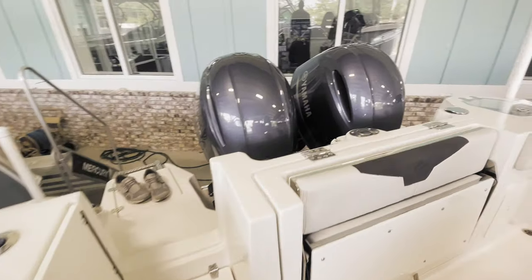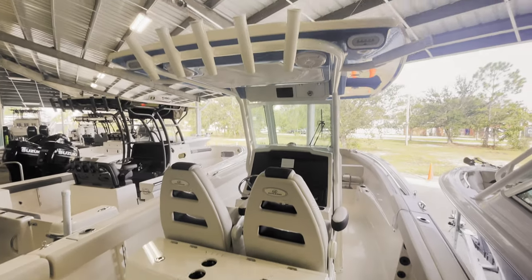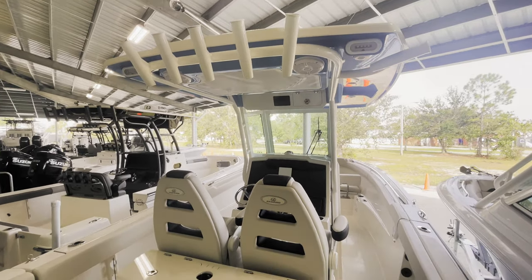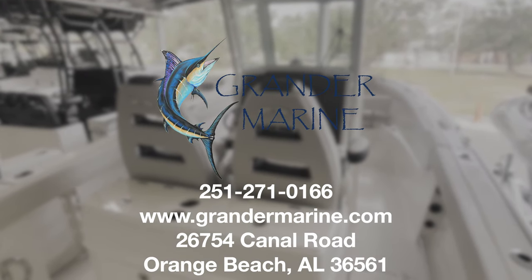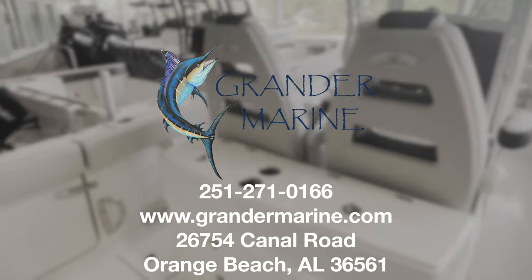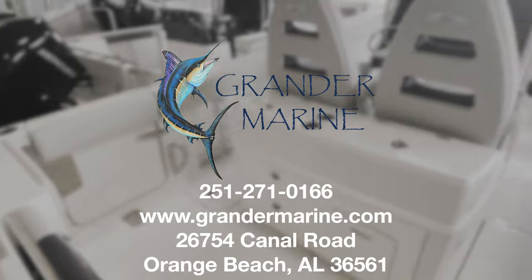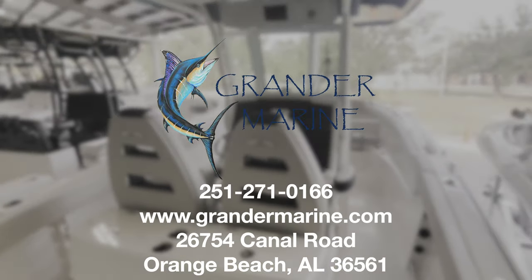And that is a quick walkthrough of the 2022 Sailfish 272 CC. Guys, if you're interested in this boat, please give us a call at 251-271-0166, or you can visit our website where the boat is listed. You can see all the pictures at www.gradermarine.com. Thanks!